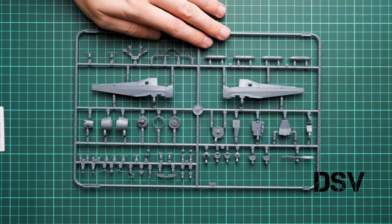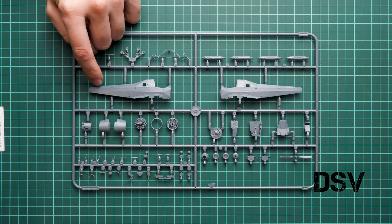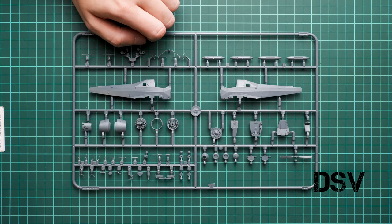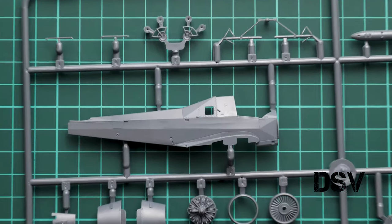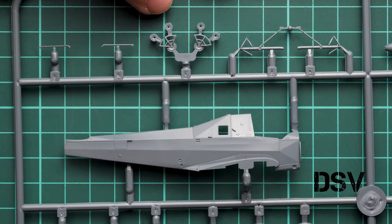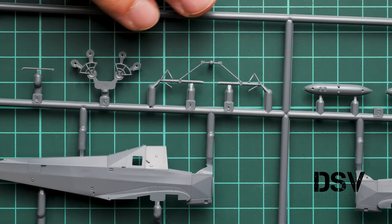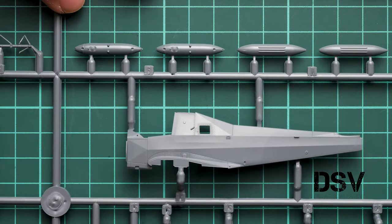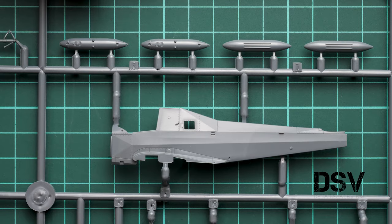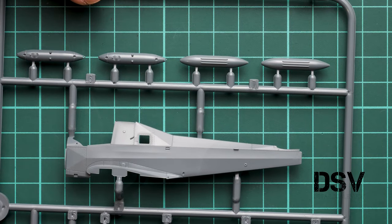Next we have the second and last grey plastic sprue — all parts fit on two frames. We have two fuselage halves. Note that the tail section is molded separately. We also have cooling parts as separate elements. Zooming in, external features again include rivets and recessed panel lines. We also have some parts for the landing gear. I would recommend being careful with these thin elements because it might be easy to break them — the parts themselves are on the thin side, so handle them with due care.